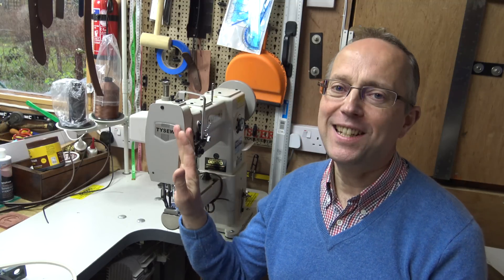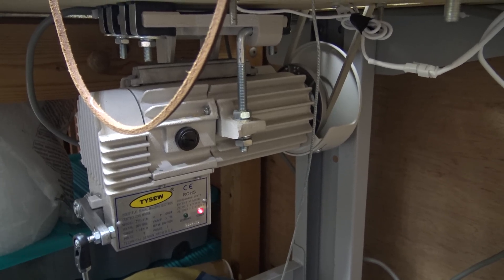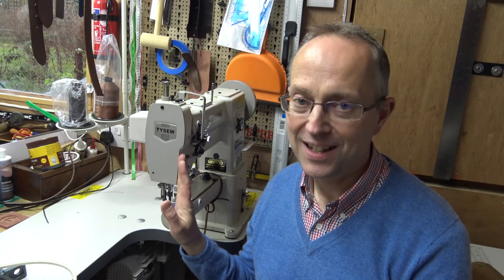This machine already has a servo motor on it. A lot of sewing machines, industrial machines, come with clutch motors — big noisy motors. I did have a harness maker's machine like that and I slowed that one down by putting a servo motor on it. Well, this machine already has a servo motor but I want to slow it down some more, so I'm going to put a pulley system on.